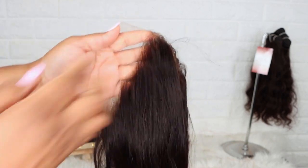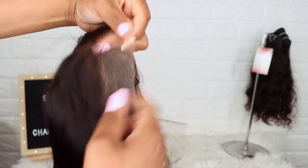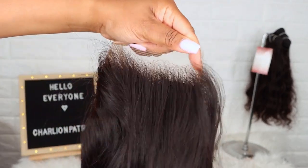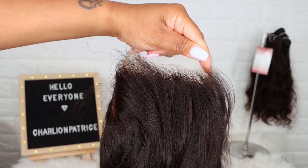Here I'm showing you the hairline — as you can see, it's pre-plucked and it's very natural looking. I'm also showing you how the invisible lace melts into my skin perfectly.